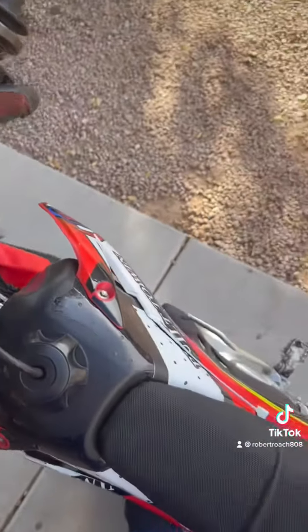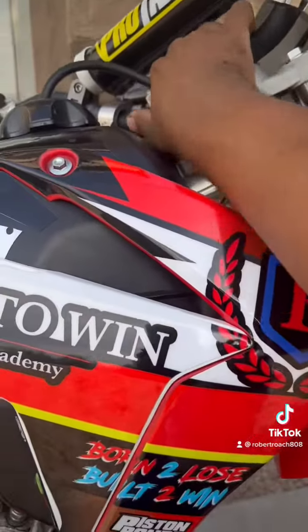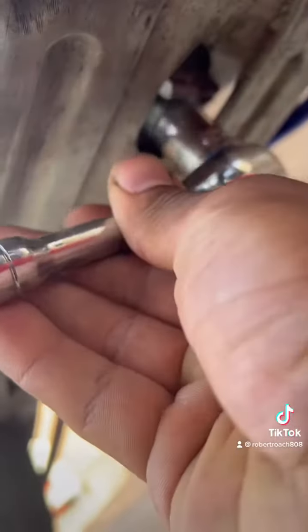Alright, first thing you're going to do is turn the bike on and let it warm up for a little bit — let the oil get hot. Once the bike's warmed up, we're ready to turn it off.